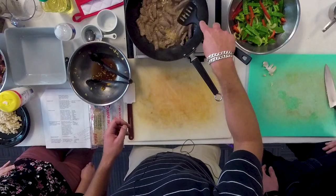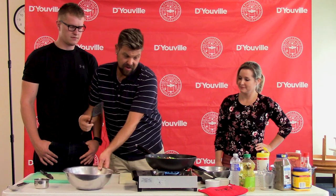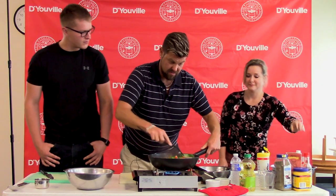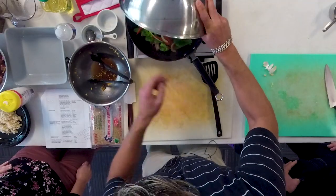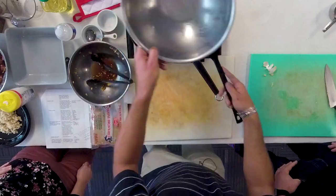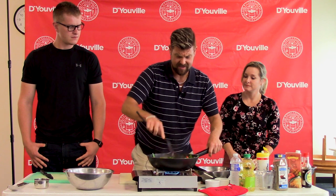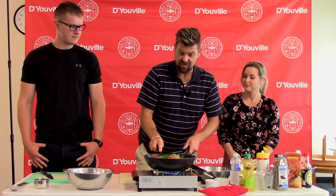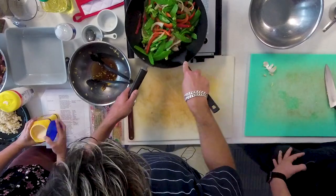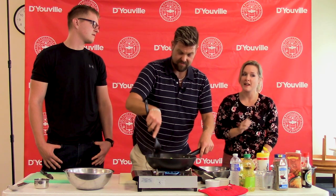Now we're going to add our veggies back in. Can you believe all those rich, beautiful colors? That's why they say to incorporate eating the rainbow on a daily basis — it helps make sure you get all of the vitamins and minerals that you need. One thing I love to do while grocery shopping is making sure I have every color in my cart.